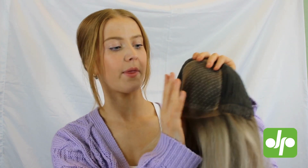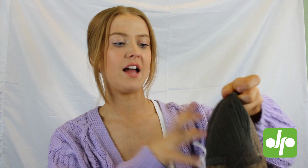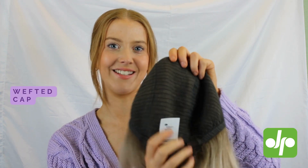I'm going to flip this cap inside out so you can take a closer look at how she's made. Across the top section here you can see this lace, which is just covering up that monofilament part stretching along here. You've got a nice extended lace front there and the rest of the wig is your stretchy wefted cap.